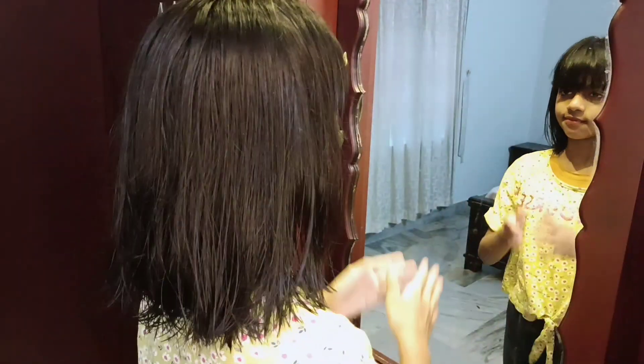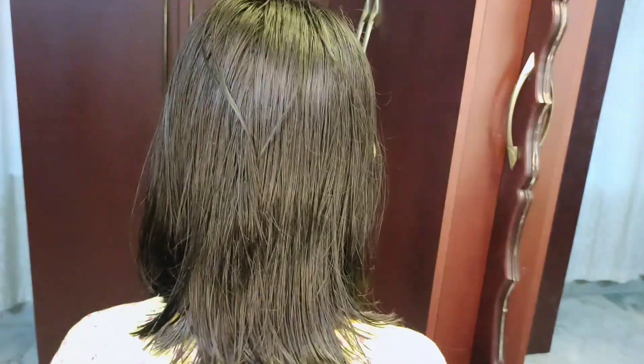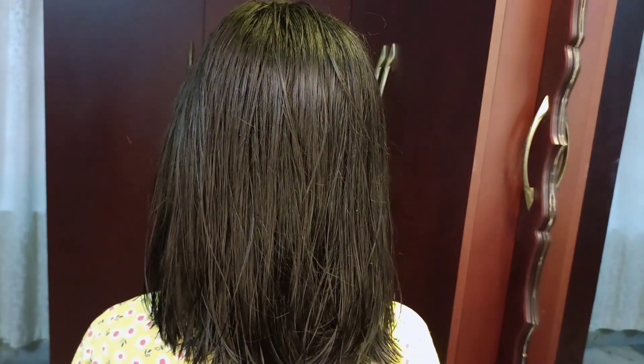If you want to get great results, you will have a DIY keratin pack. All of you should give it a try.